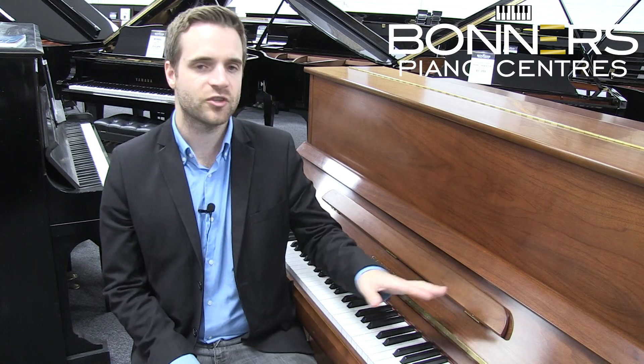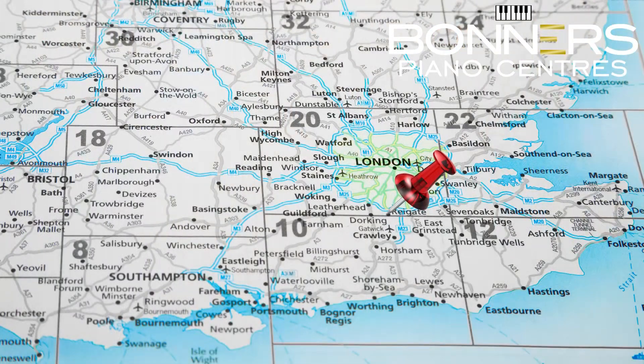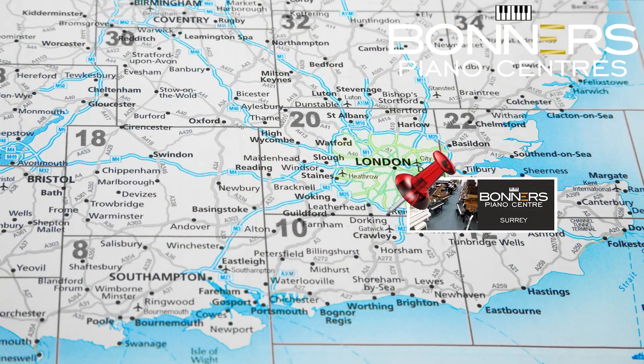Hello, it's David at Bonner's Piano Centre in Reigate here. Today I'd like to introduce you to this Samick JS121M upright piano, which sits alongside a large selection of pre-owned, reconditioned and brand new pianos just two miles from junction 8 of the M25 motorway.